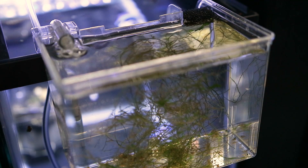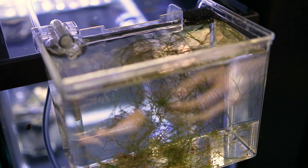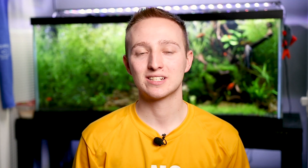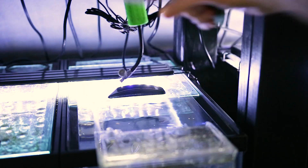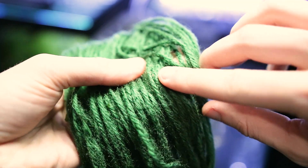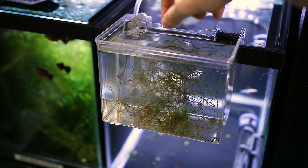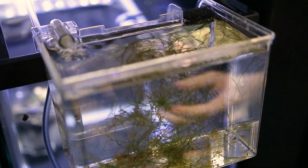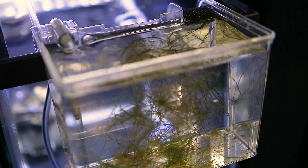I'm very limited on tank space, so I use breeding boxes — the Marina hang-on-back breeding boxes. I like them and think they're the best case scenario for me. What I do is pull the mop out of the water, squeeze all the water out, then go through and hand-pick all the eggs out of the spawning mop. I drop them into a little ball of java moss on a hang-on-back breeder, and that's how I transfer eggs. That way I can watch the eggs because they're close and I can see if any are fungusing.